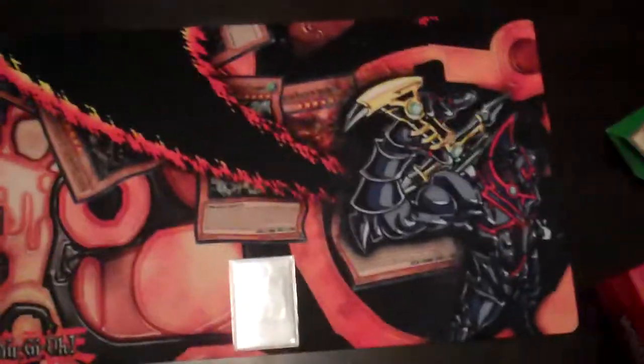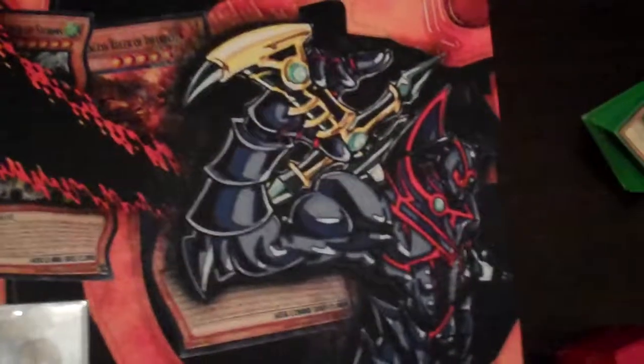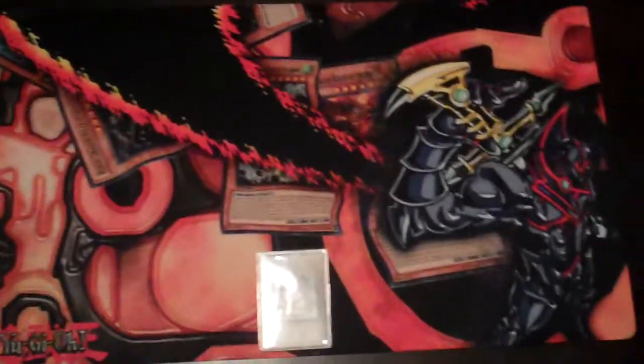Alright guys, that right there is my new playmat. It features Buster Blader slicing through the Elemental Dragons. I designed this last week and sent it off to Inked Playmats, I believe on Friday.